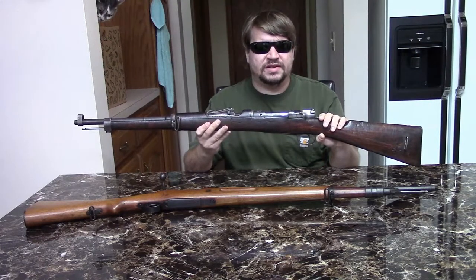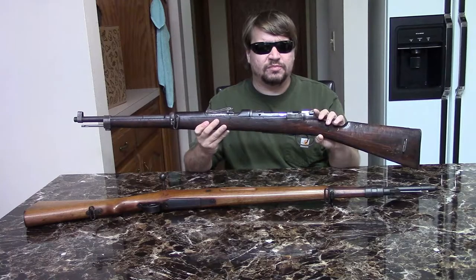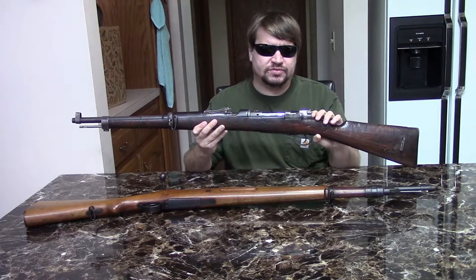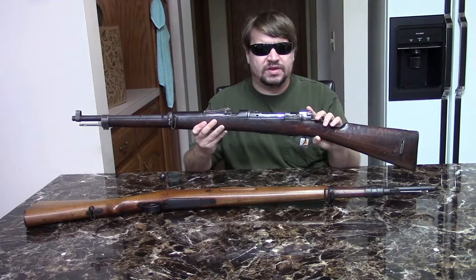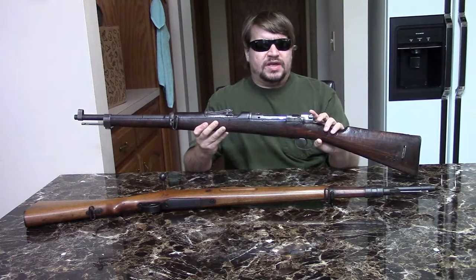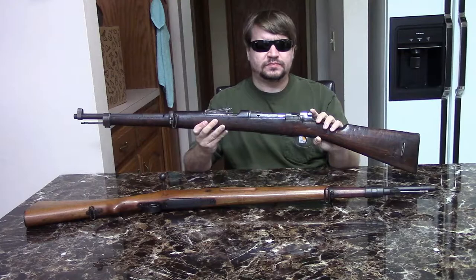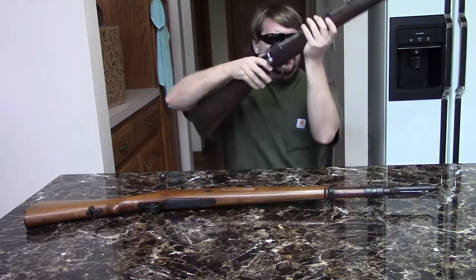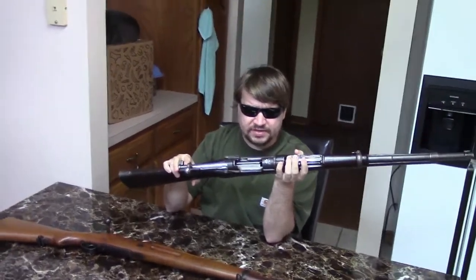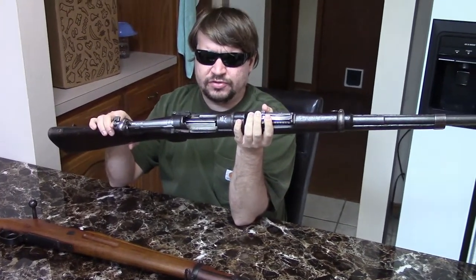Around 1891-1892, Spain tested and even bought in small numbers various Mausers from Germany. They tried the Model 1889, which was really the 1891 Argentine, and later the Navy would buy some in 1892. But the model they ultimately adopted was the Model 1893, which was important because it was really the first Mauser to have an internal style flush-fit double stack magazine.